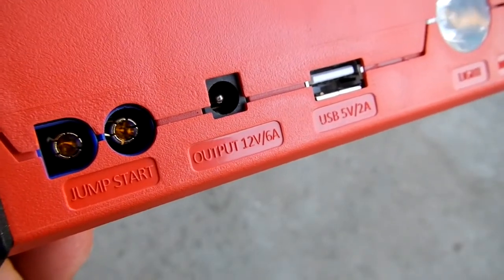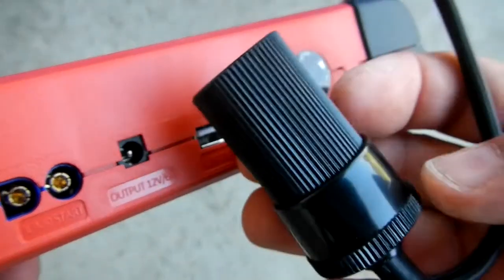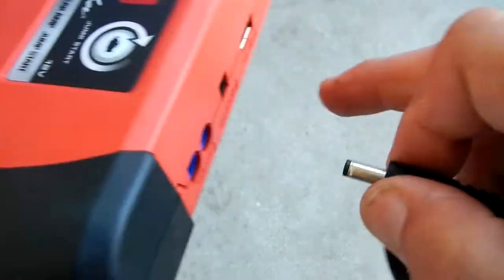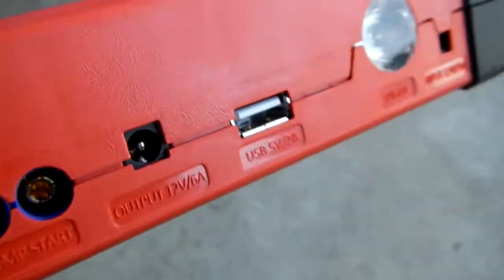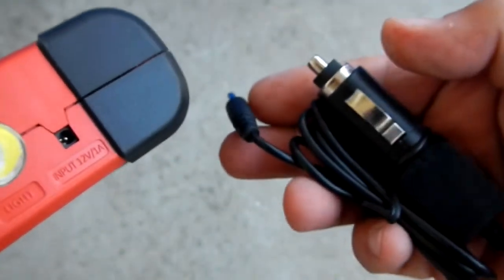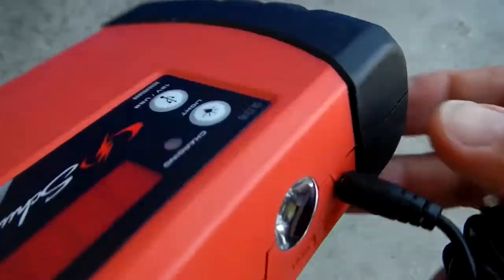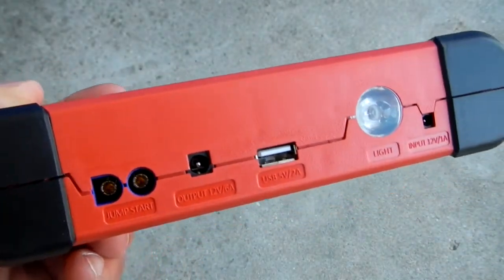This port is your 12 volt 6 amp output for your 12 volt accessory. Here is the USB port, and this is your input of 12 volts, which you'd use to charge this battery with the AC adapter, or you can charge the battery off your car using the male adapter. All the terminals fit very well — no issues there.